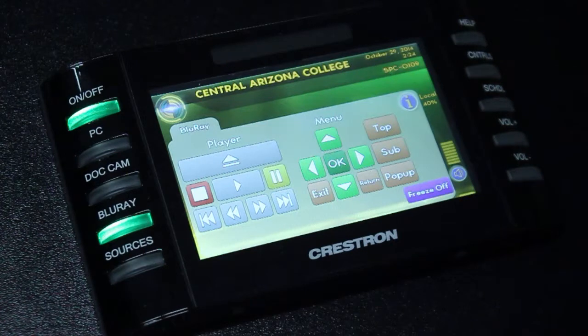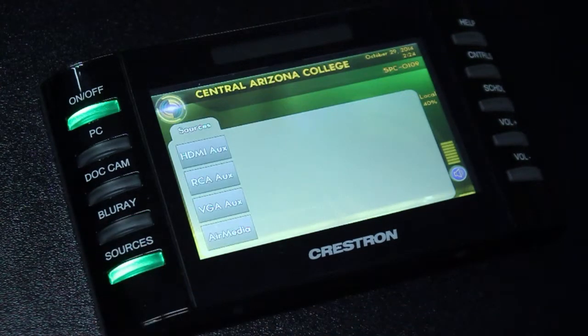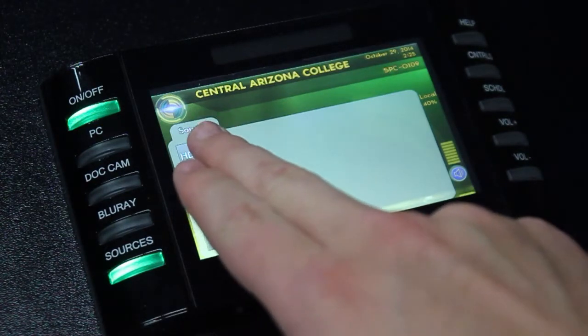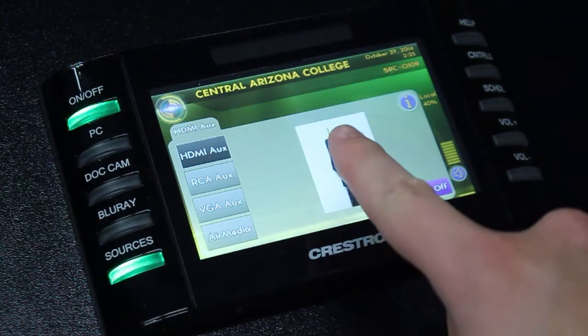The last source option on the left-hand side of the panel is labeled Sources. By pressing this button, we blank out whatever's currently on the projector and are presented with four options that we can view. The first three of these are auxiliary sources, any of which can be accessed using the auxiliary cables that come out of the desk. For each of these, there is a picture associated with the type of cable that you'll use, and by tapping these pictures you can scroll through many other images of the cable.